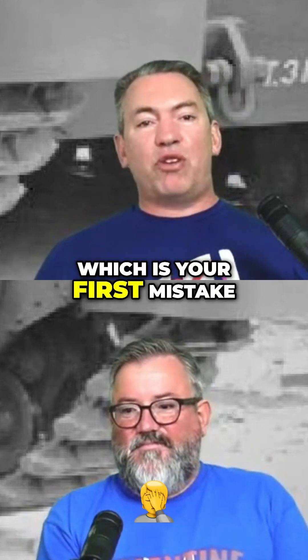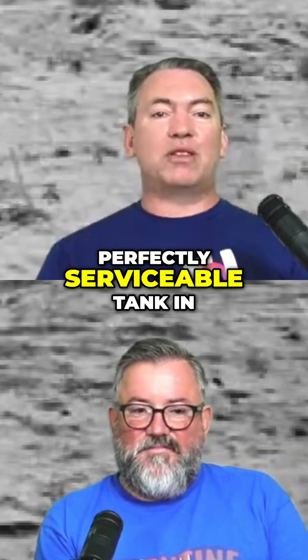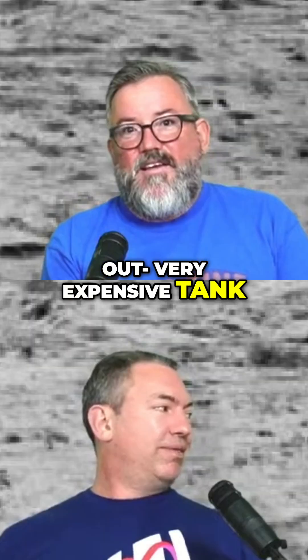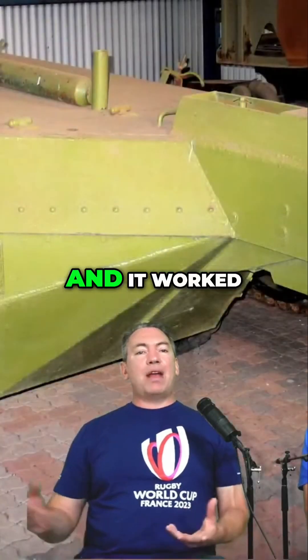Anyway, he asked permission, which was the first mistake, and he was told: 'This is your career if you wreck a perfectly serviceable tank to try this out.' These things cost a lot, for all that they were kind of useless.